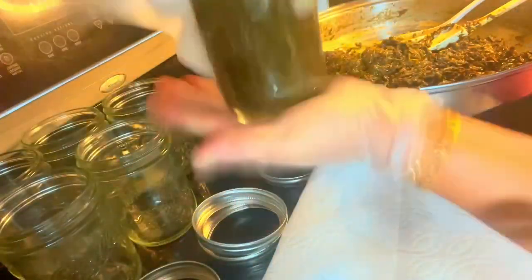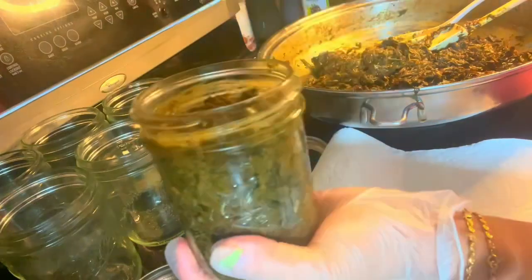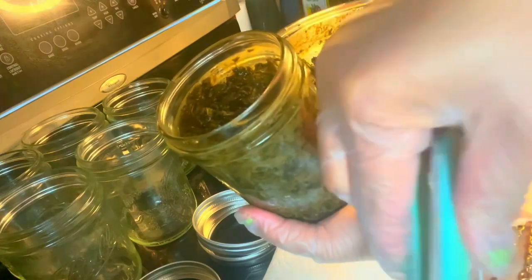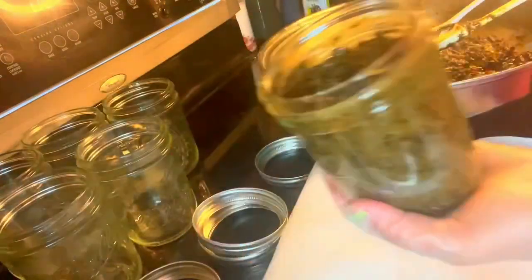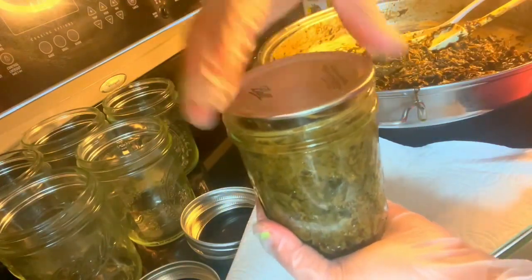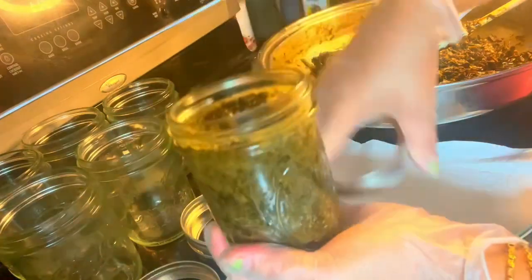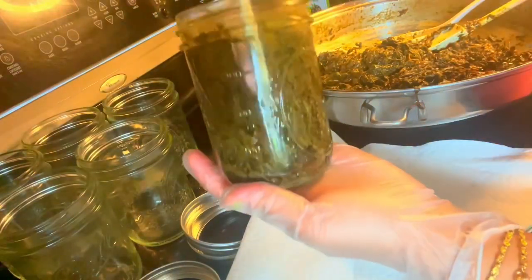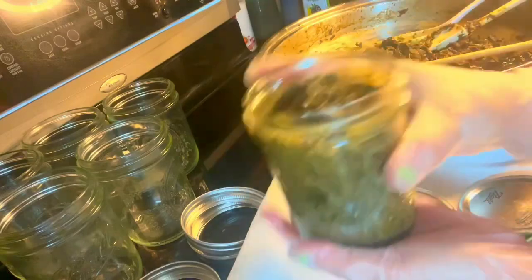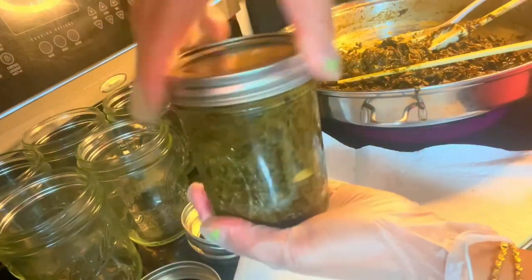You have to wipe the inside rim clean. Then get the lid from the hot water — be careful, it's hot. Wipe the lid off and seal it. Then tap to get the air out. If you see air bubbles, poke them. The heat inside causes the air to come out of the mason jar. As it cools down, it tightens the lid — that's what makes it airtight.